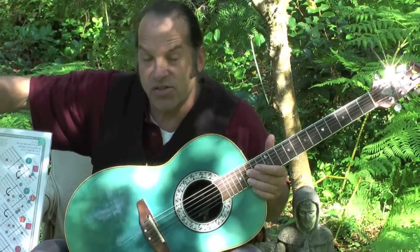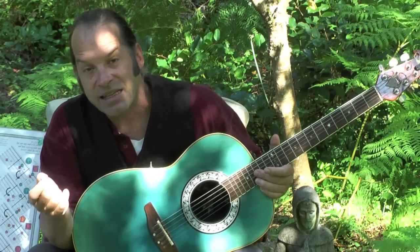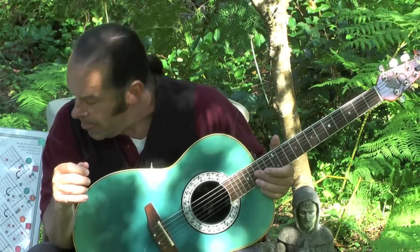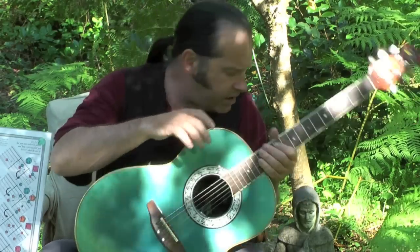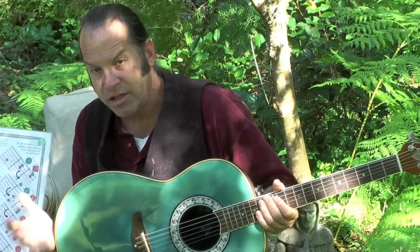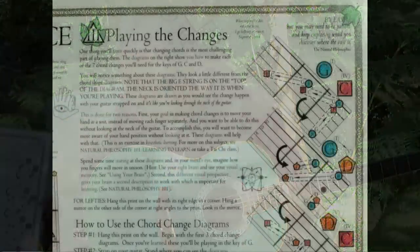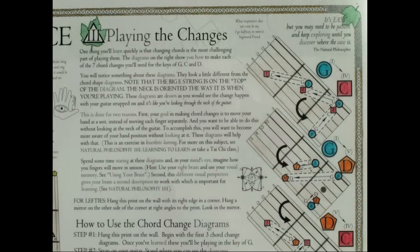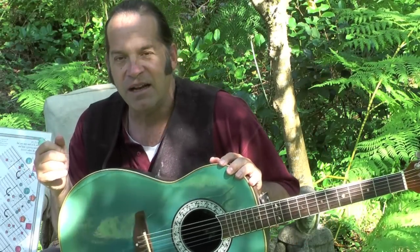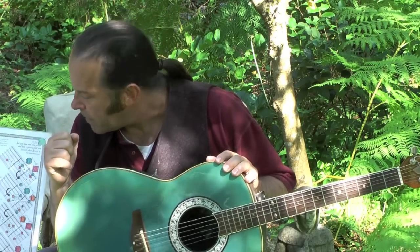If you'll notice on the poster, I've got some variations in the way I indicate chords that are different from the way other music methods indicate chords. Another thing that you'll find helpful in your process of learning chords: I've got a whole bunch of diagrams on the poster that illustrate how you actually move your fingers and rotate your wrist to change chords. Because learning chords is one thing, but learning to change them in the course of the musical stream is another big step that you'll take.